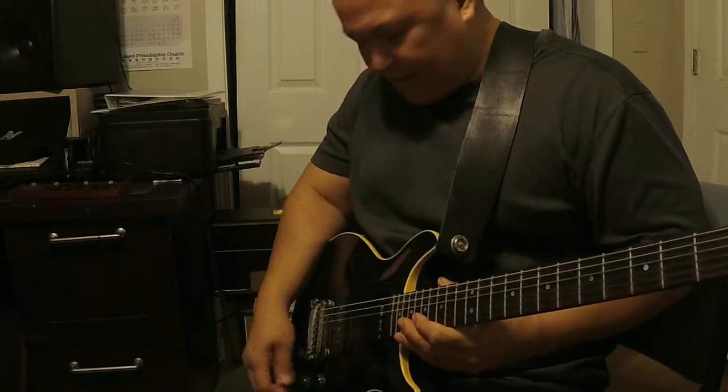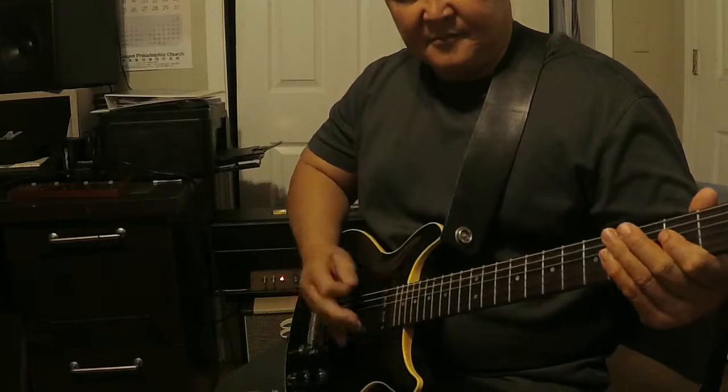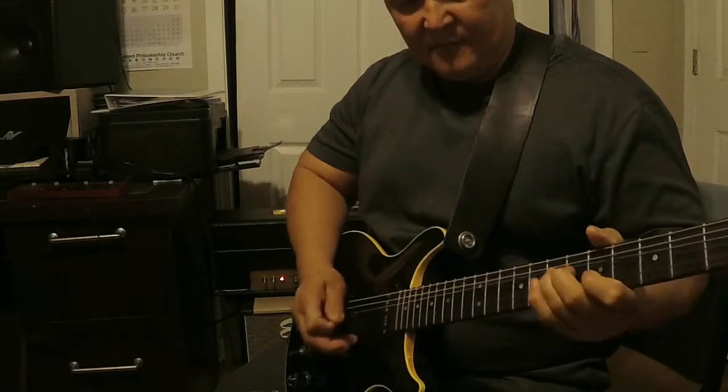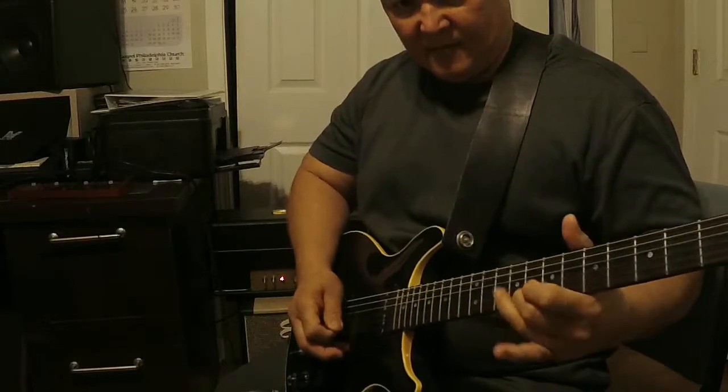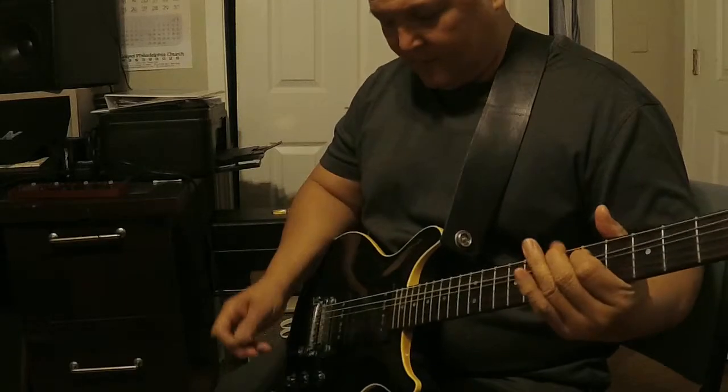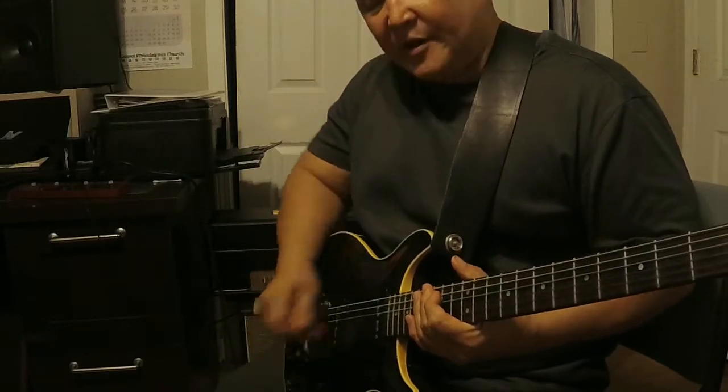Cranking it up to about 8. Now volume of the guitar up to 10.